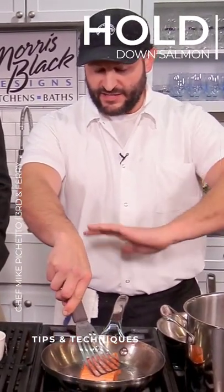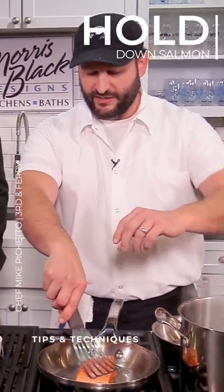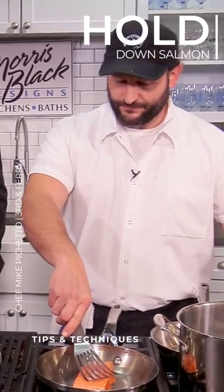And it'll keep it flat so we get that nice crispy skin all the way throughout. That's a great tip.